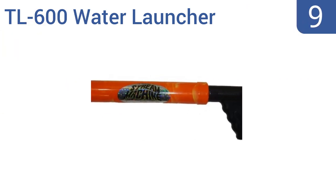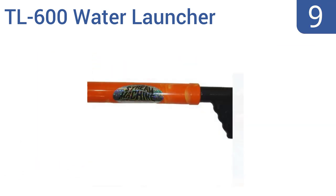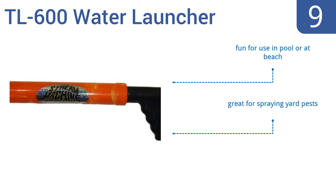At number 9, it doesn't get much simpler than the Stream Machine TR600 water launcher. Just jam the tip in a pool or bucket of water, haul it back, then spray a jet of water as far as 70 feet, provided you have some serious arm strength. It's fun for use in the pool or at the beach and is great for spraying yard pests too, but it can draw in sand or pebbles and clog.